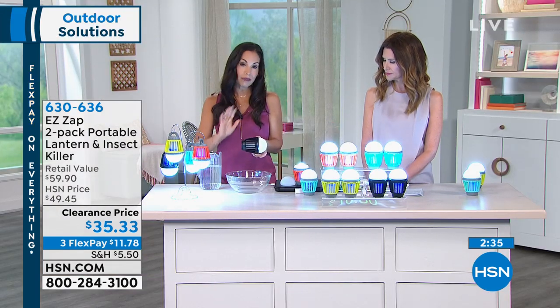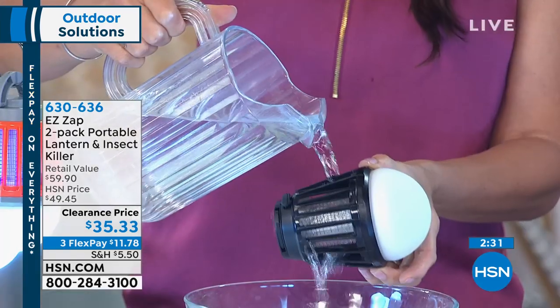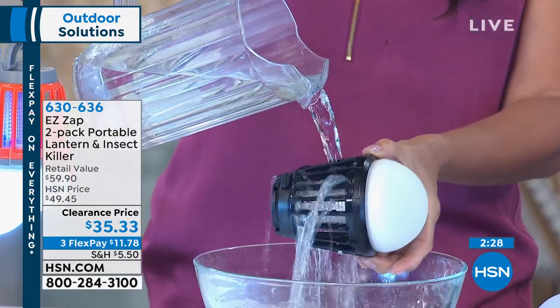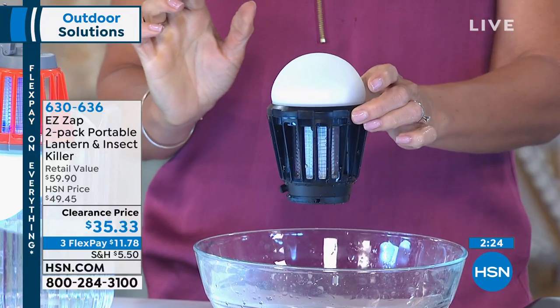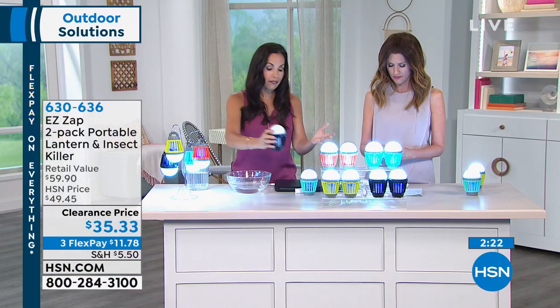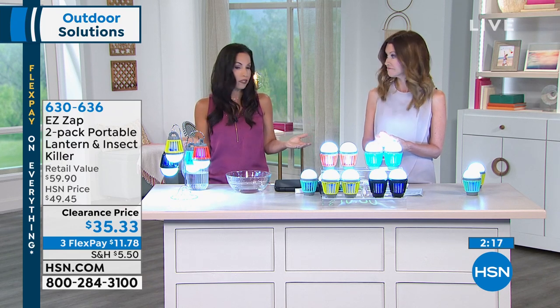It's completely water resistant. To clean it, just get your water over a sink, pour water in there, and you can clean it right out. It's easy to clean. And if you have it hanging outside and it rains — no big deal. This is totally water resistant.